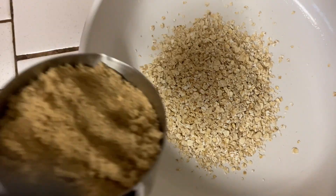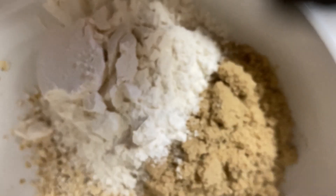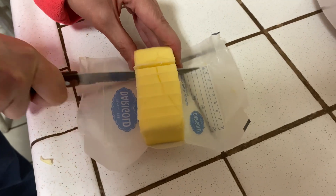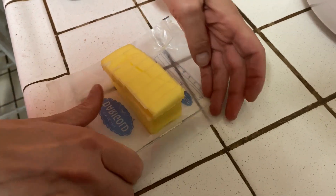1 cup of oats, 1 cup of brown sugar, 1 cup of all-purpose flour, and 1 cup of cold unsalted butter diced into small cubes.